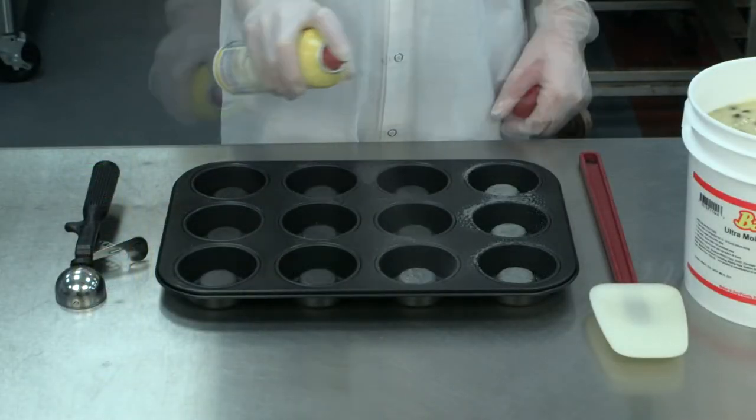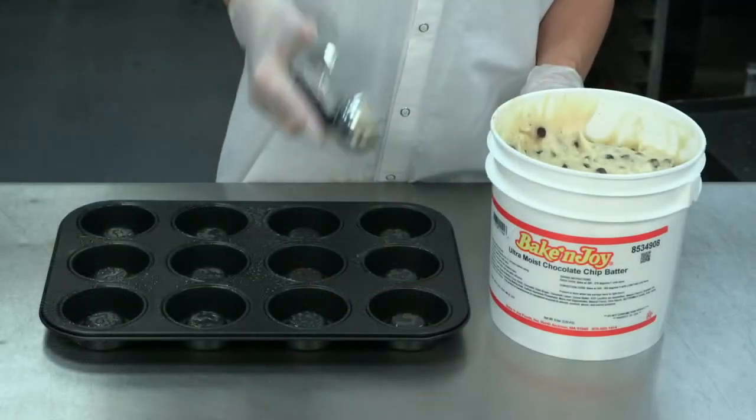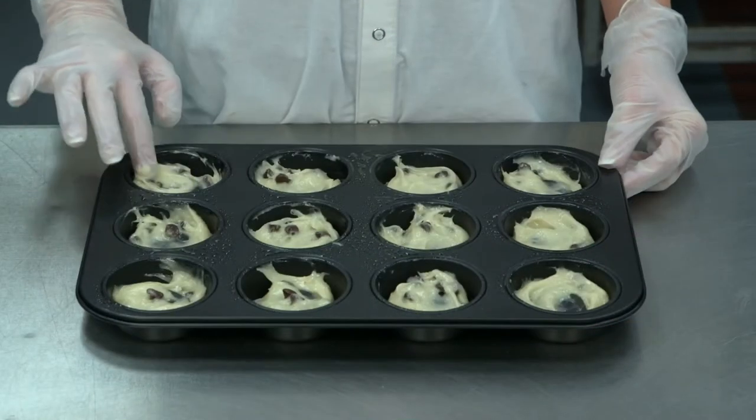Be sure to coat each cavity completely with pan spray. After opening your pail, gently fold the batter and scoop into the pan. Be sure to smooth the top with your finger for even baking.